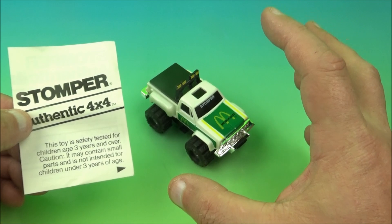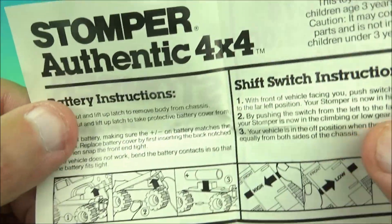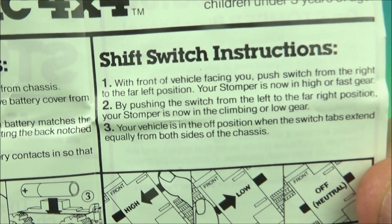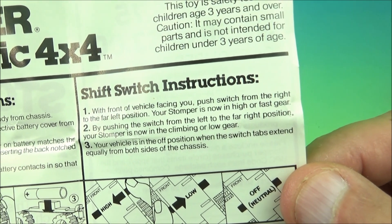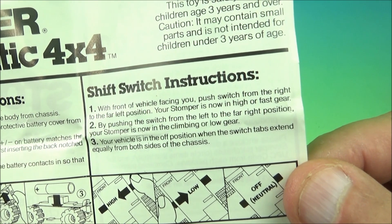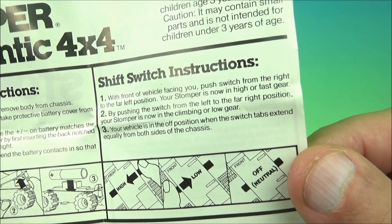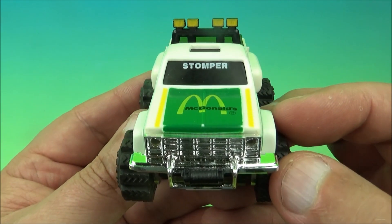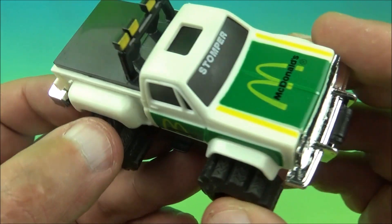Last up, we have the McDonald's Mail-Away exclusive Stomper 4x4. It came with basic instructions. It says Stomper Authentic 4x4 battery instructions — it shows you how to pop the top off and put the little battery in. The shift switch instructions read: with the front vehicle facing you, push the switch from the right to the far left position and your Stomper is now in high for faster gears. By pushing the switch from left to far right, your Stomper is in climbing or low gear. Your vehicle is in the off position when the switch tabs extend equally from both sides. This is like in mint condition — there's really not too many flaws.